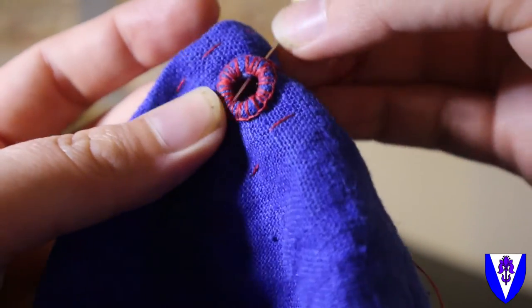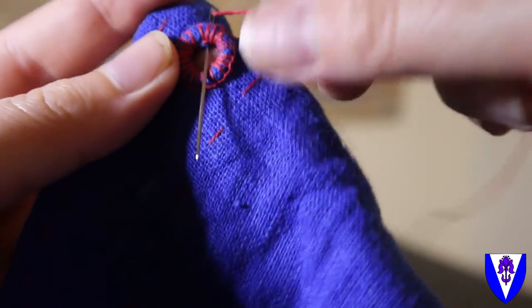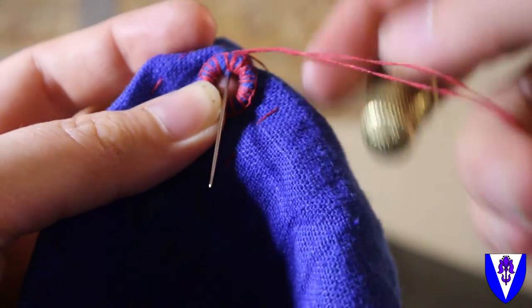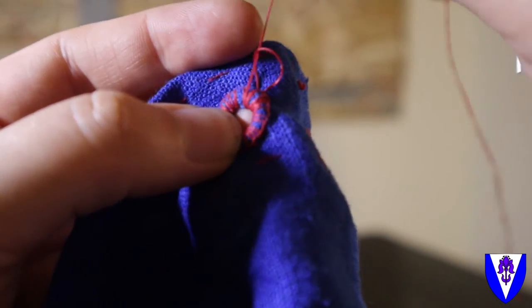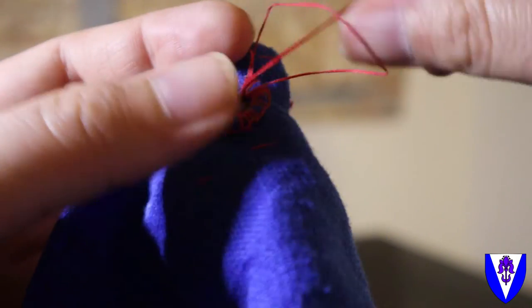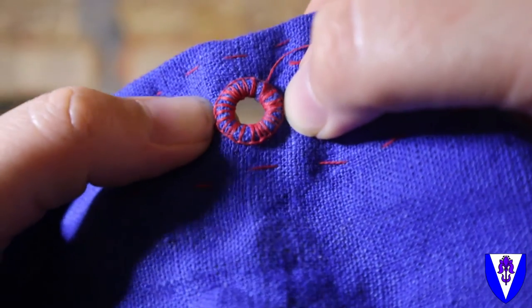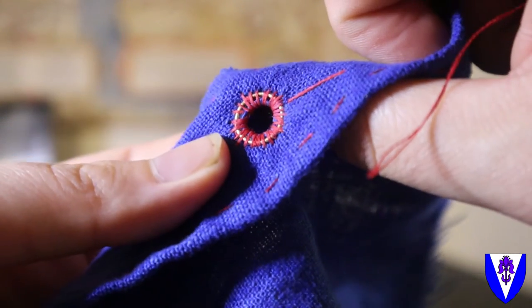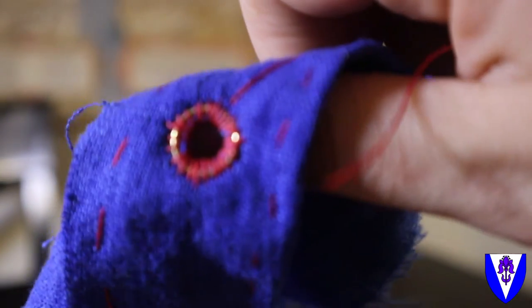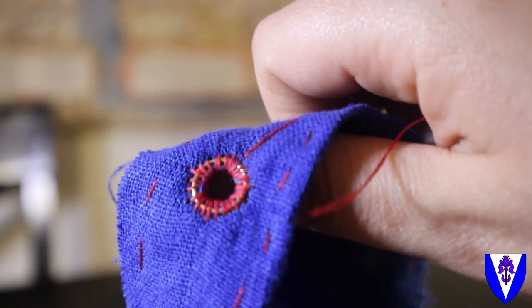We are almost done. That stitch without the ridge attached to it is one of our basting loops that we did originally, so just by stitching over it we're going to be able to encase it and make it look like it was part of the grand design the whole time. That is sewing rings into your eyelets for your dresses. You can also do this on doublets to help support hose — just about anything where you're lacing and you think you might need some extra reinforcement to keep things from ripping.